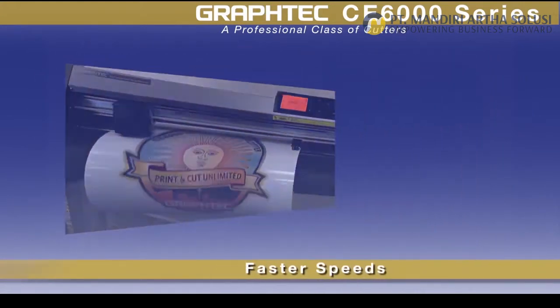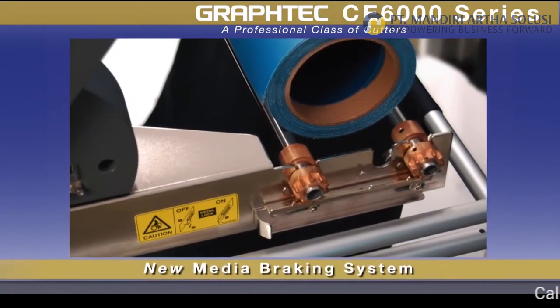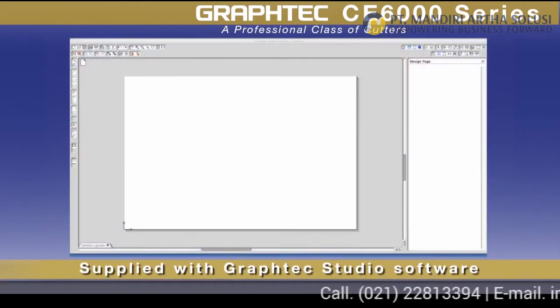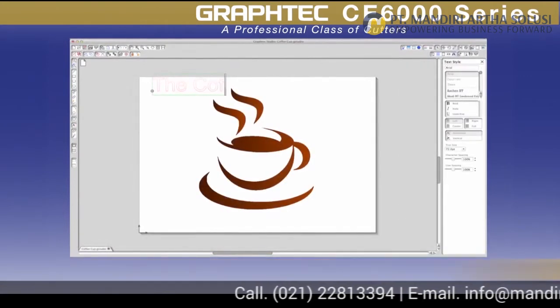A new media braking system for accurate loading, a new and included Graphtec Studio standalone graphics software for Mac and PC — just to name a few.